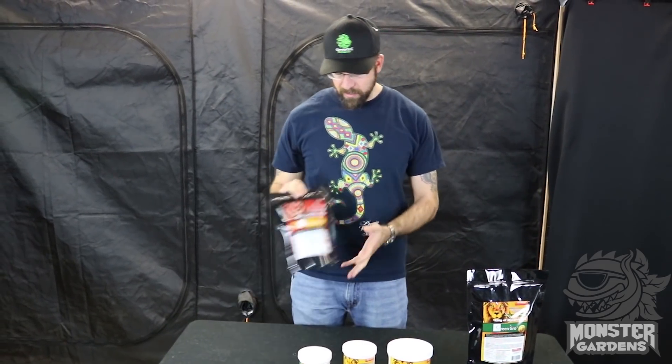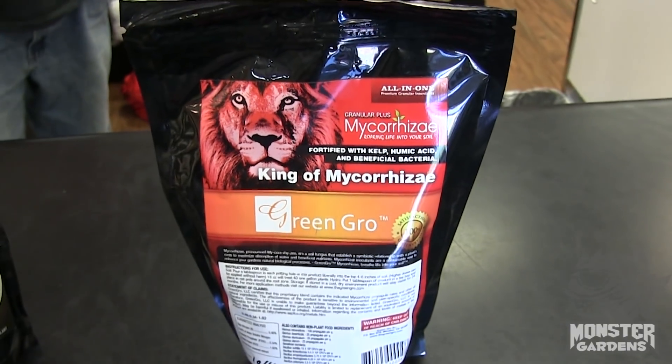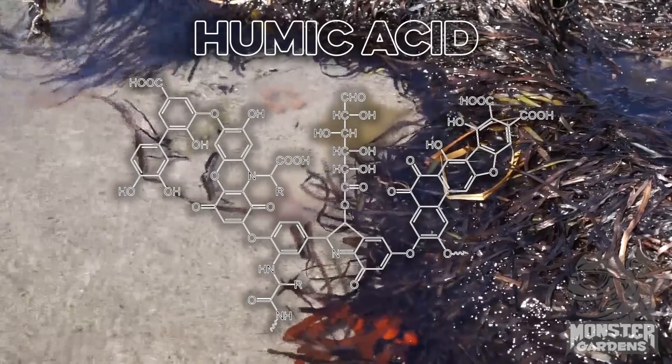Hey, it's Mark again with GreenGrow here at Monster Gardens to talk to you today about mycorrhiza and the products that GreenGrow has with mycorrhiza and beneficial bacteria in it. The first product we're going to talk about today is our Granular Plus mycorrhiza blend — a blend of four species of endomycorrhizae with five species of beneficial bacteria of the bacillus variety, seaweed extract, and humic acid. This product is granular.